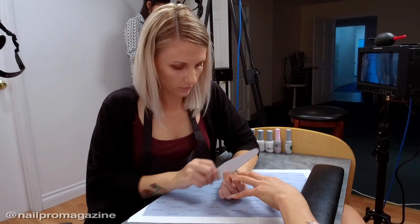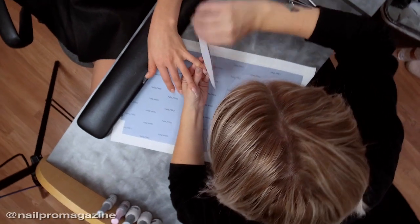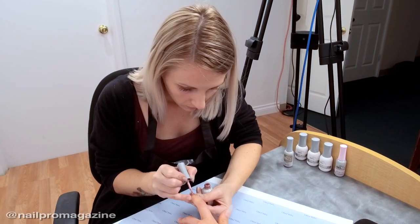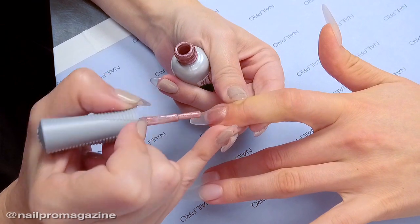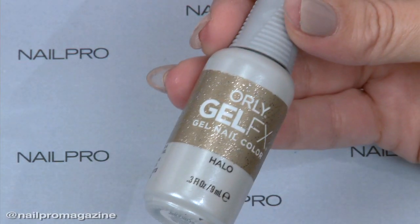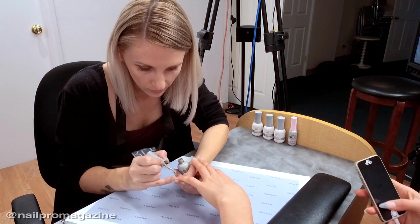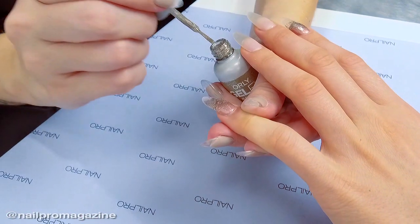After I sculpted the nails with the Builder in the Bottle, I used one of the shades from the new Holiday line, Lucid Dreams — it's a nice soft rose gold pigment. I also pulled a color from our permanent line called Hollow, which is a really nice gold champagne mixed with silver glitter, and it helped incorporate the design we did today.